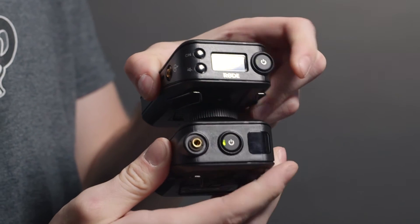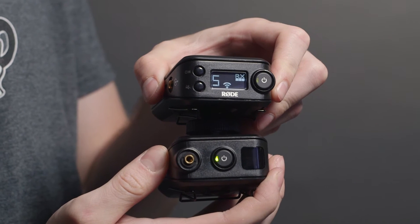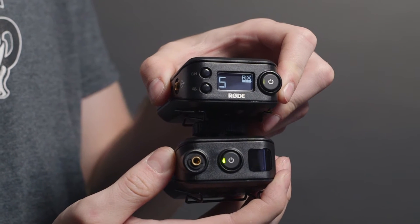On top of that, you'll get high-quality 24-bit, 44.1kHz audio, and a near 100-yard range with a clear line of sight. Pairing the two units is a no-fuss affair — scanning takes place automatically every time you turn them on, and you can run up to 8 pairs at a time in the same area.